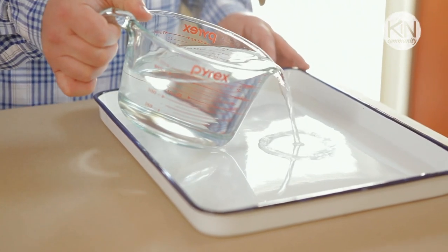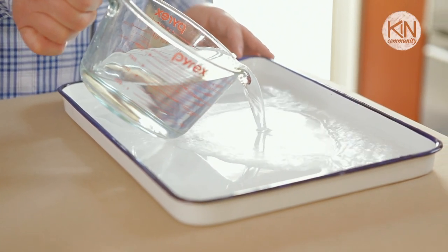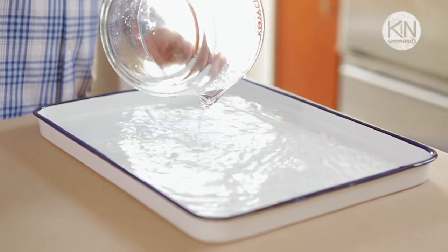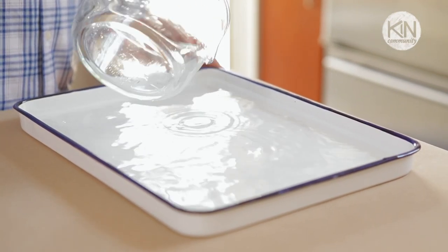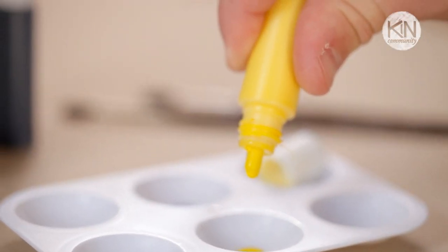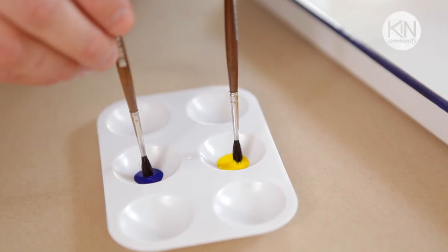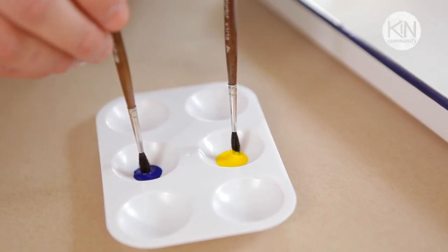The first thing you'll need to start is a shallow tray. I'm using what's called a butcher's tray from the craft store, although you can substitute a dish pan or even a 9x13 baking dish. Fill it halfway to two thirds full with water. Next, select two ink colors and place five drops of each into two separate compartments of a paint palette. Take two brushes and place them into the ink, allowing it to soak up into the bristles.